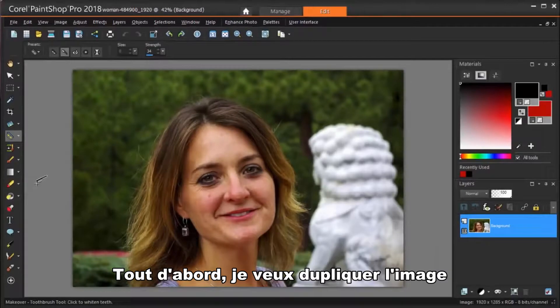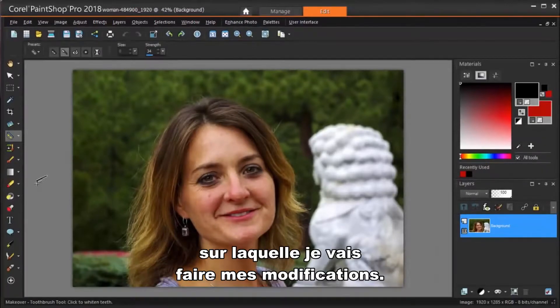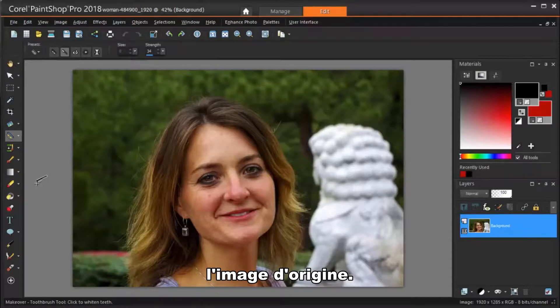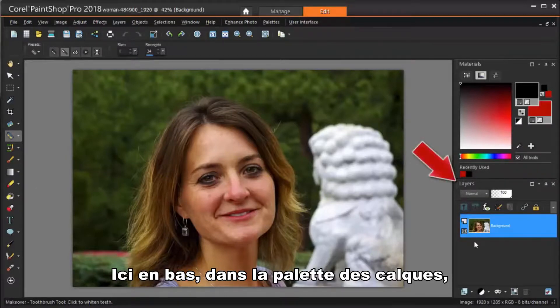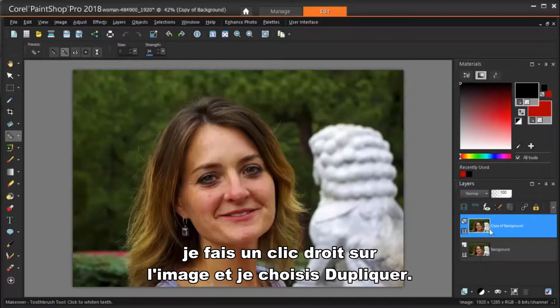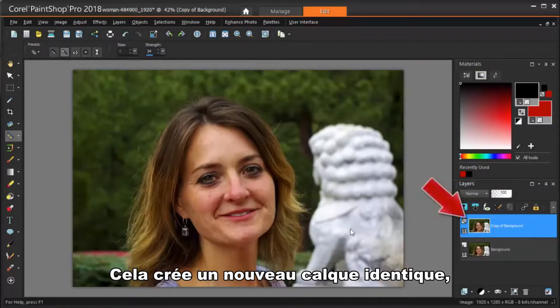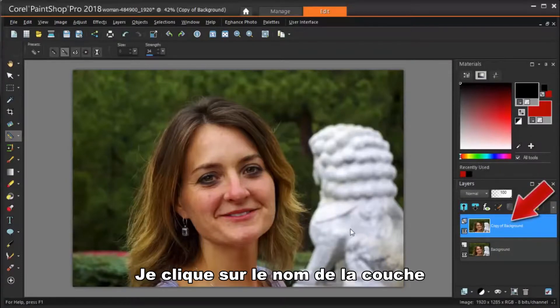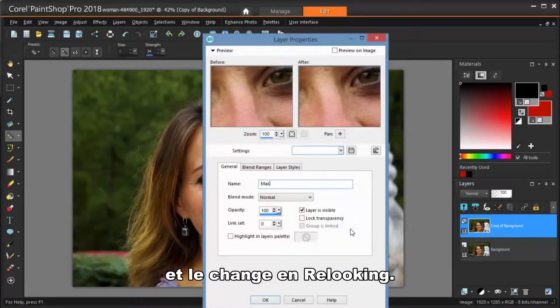First, I want to duplicate the image on which I'll make my edits. This way, there won't be any changes made to the original image. Down here in the Layers palette, I'm right-clicking on the image and choosing Duplicate. This creates a new, identical layer placed just above the original. I'm clicking on the layer name and changing it to Makeover.